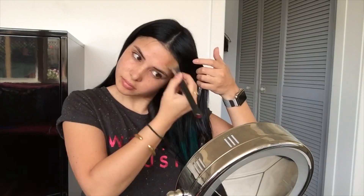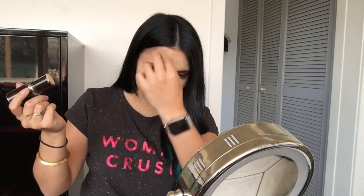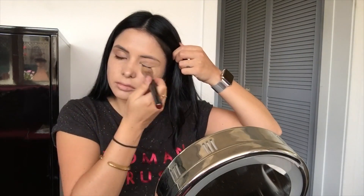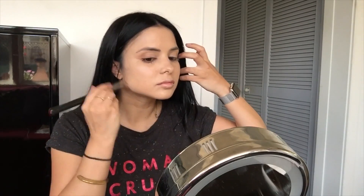I'm applying my auto-pilot pre-foundation base, just applying that all over my skin as always. Then I apply my Tom Ford in Fawn Light foundation base, because I don't want to wear white paint on my face — I just want a light foundation. So I'm using my lighter tone foundation that I have in my kit, the one you tend to use for contouring.